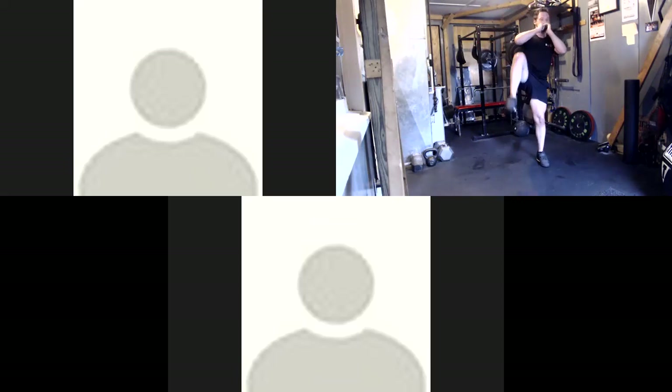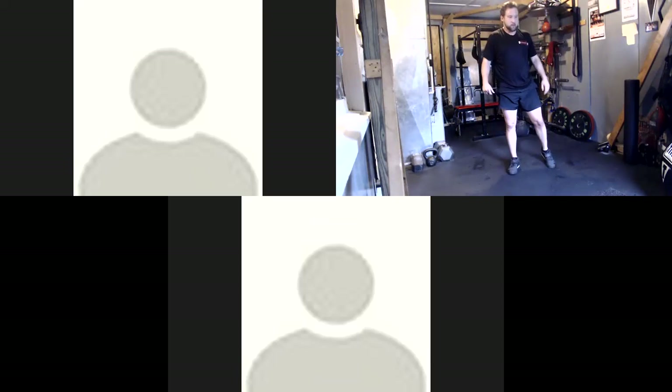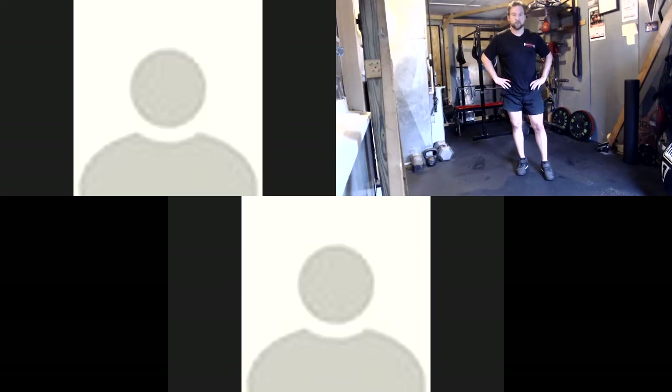15 seconds, everyone. Knee raise, jump switch.